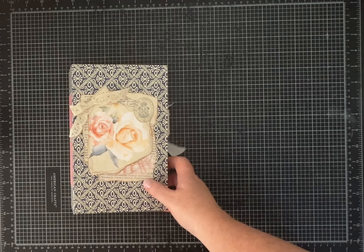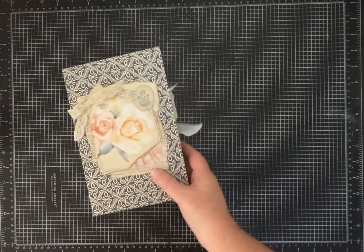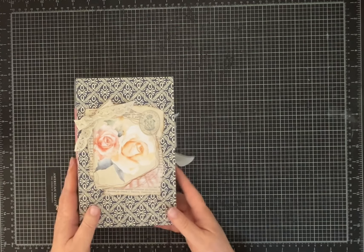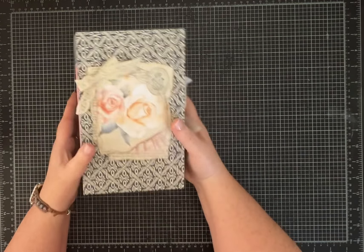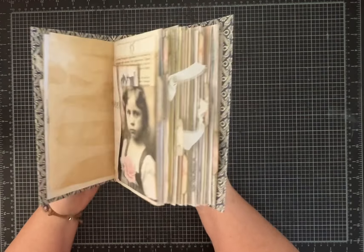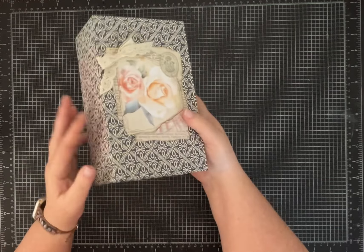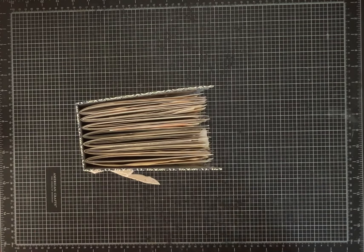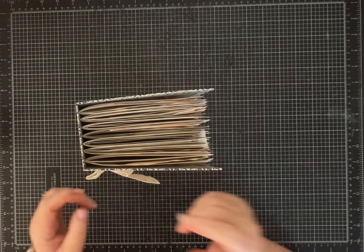Hi everybody, it's Pam with Silver and Sparkles and I am excited to show you my design team project for Sylvia Las Mimas Amores. I made a big journal and this one uses a variety of the four different kits that she has out this month here in June.